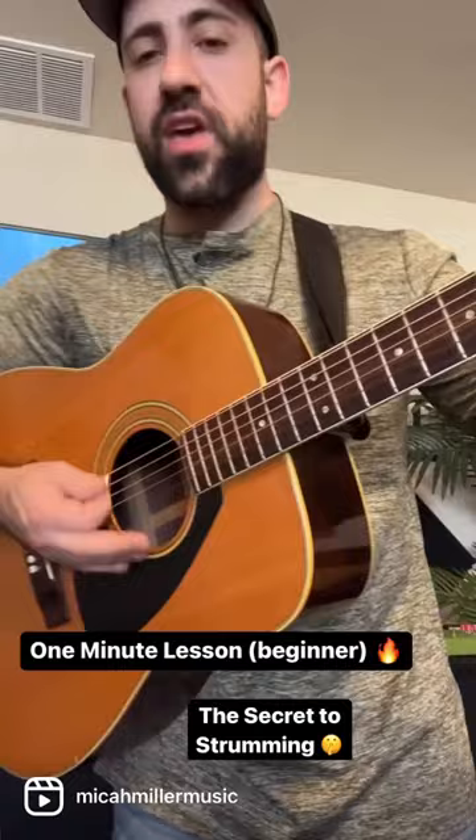A couple other tips: keep your wrist totally relaxed — loosey goosey, that's how you want to feel. Also, don't hold your pick too tight; keep it nice and loose. I'll be doing a video on the best way to hold a guitar pick soon.